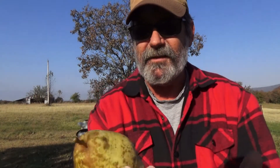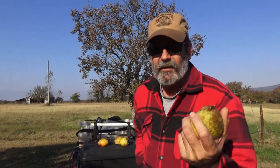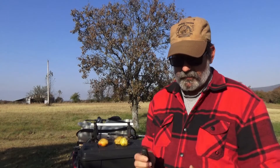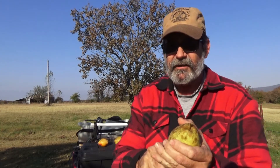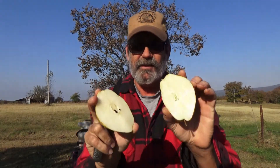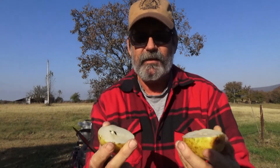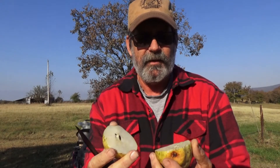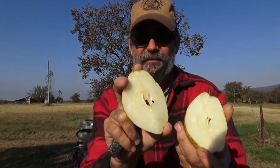That's usually when I pick my pears. We'll cut these open — still crisp, I don't know if you can hear that. Here's the inside — pretty much all the way through it's a good clean cut.